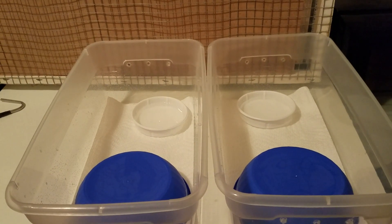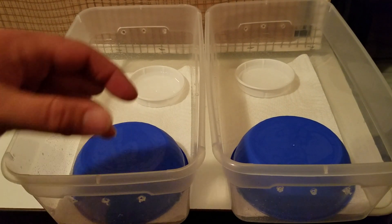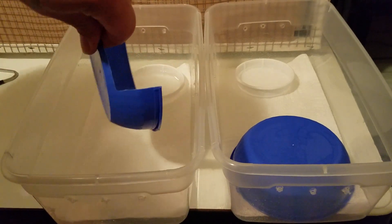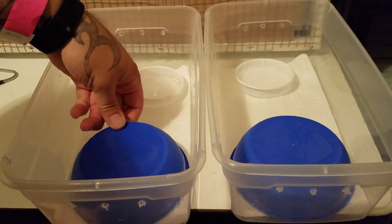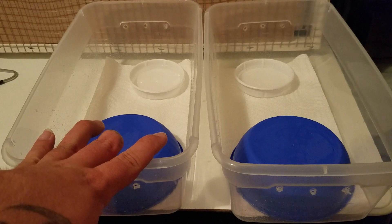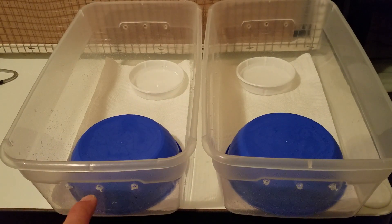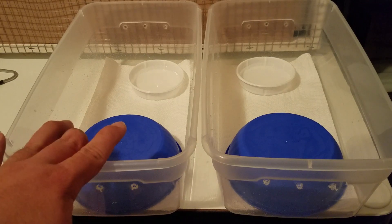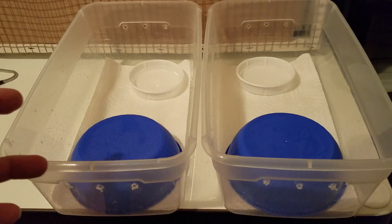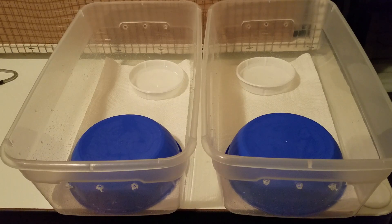Here are the boxes I'm gonna be putting them in — just paper towel substrate, a little water dish, and a hide for them, a bowl with a slot cut out for them to go into. These are just little six-quart bins. They've got six air holes, three in the front, three in the back. The lids aren't airtight so they have ventilation. I'll be checking them daily and if I feel it's not enough I'll put more holes in it.